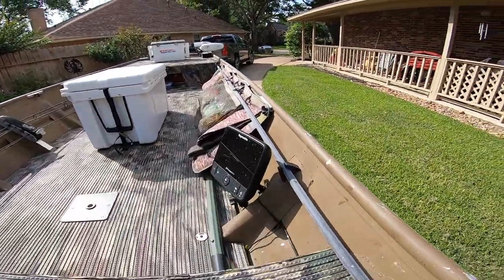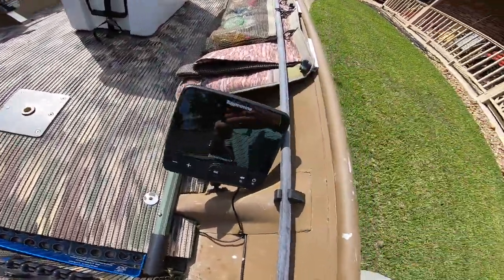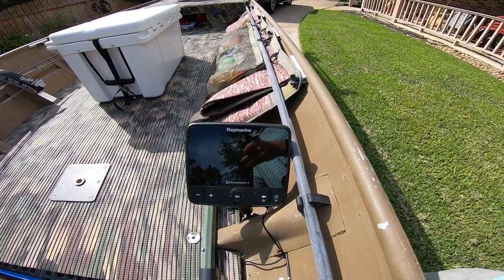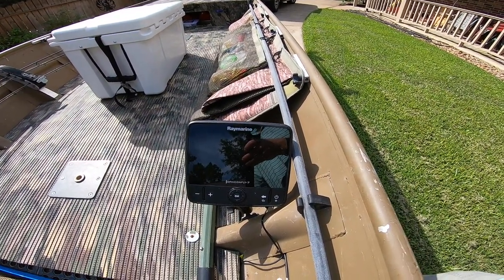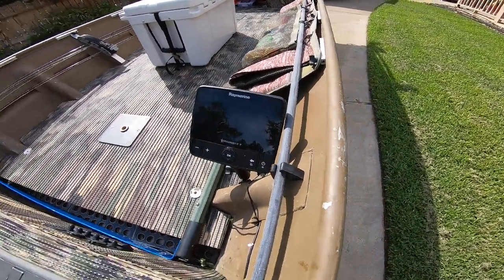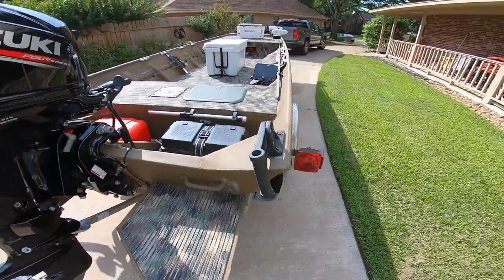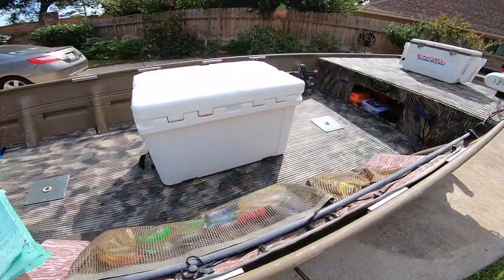We didn't spend a lot of money on a GPS. This is a Ray Marine Dragonfly, and we're using Navionics software mapping, and it works just fine. Fishing in the marsh most of the time, you just need to be able to get in and out. It does have sonar, but the water I'm fishing in — you really don't need it because you know you're in two feet of water. We don't fish a lot in the open bay, though we do occasionally.